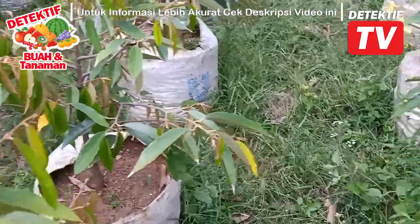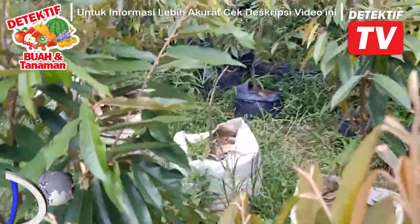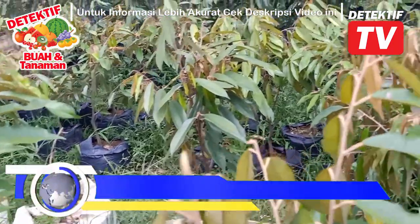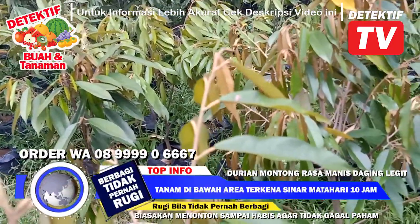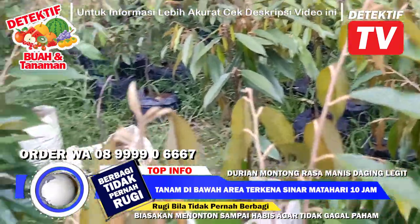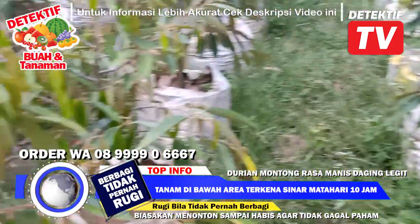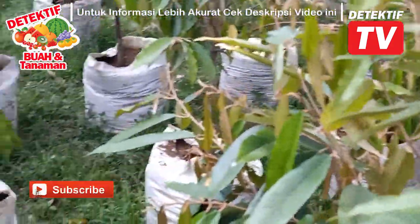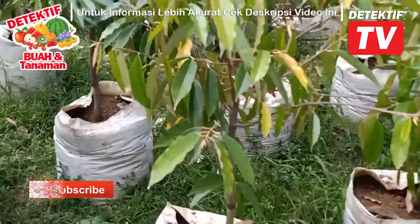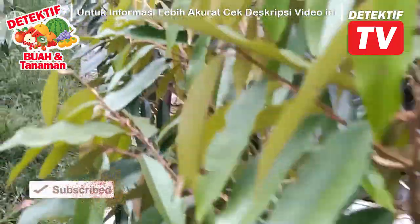Jangan salah pilih lahan. Pokoknya selama tanahnya tidak keras, gembur, sudah bisa. Jangan seperti menanam pohon durian di depan rumah tapi tanahnya urugan puing-puing — sudah bertahun-tahun tidak hidup, tidak berbuah, tidak besar. Ya, orang bawahnya puing-puing dia. Pokoknya selama itu tanah benar, pohon durian bisa hidup.